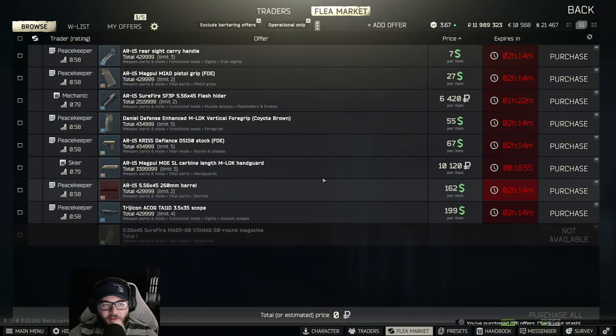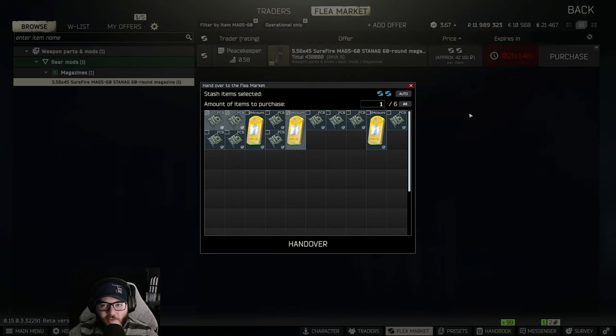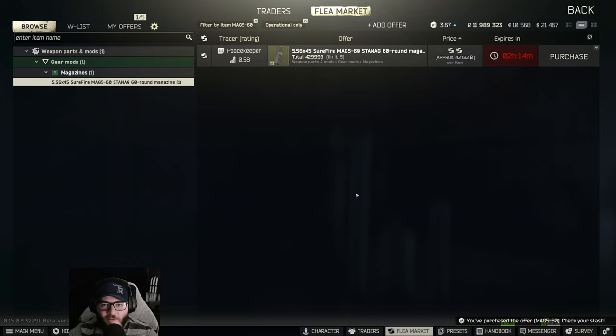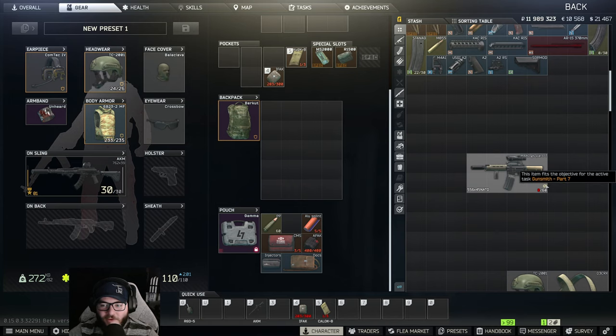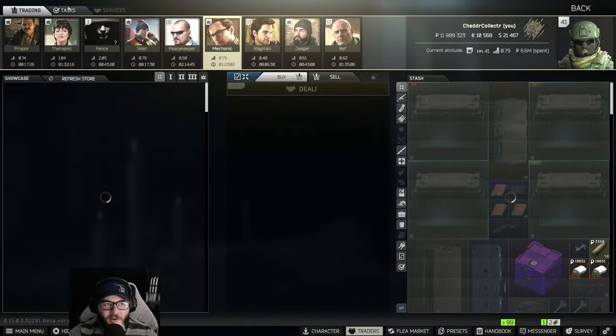Right-click on the item and filter by item. If you can't buy it off the market, do the trade-up for it. Once you have all the parts, you should get the checkmark, meaning you can go turn in the Mechanic Part 7 task.